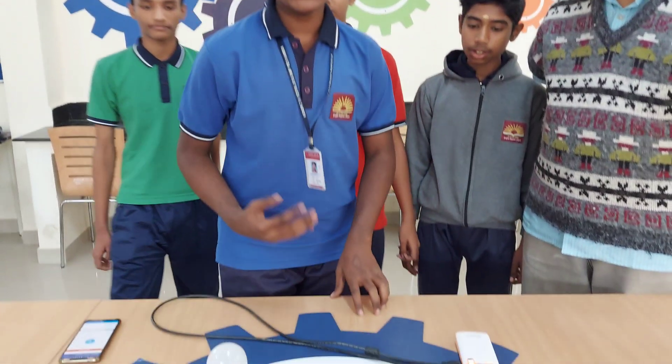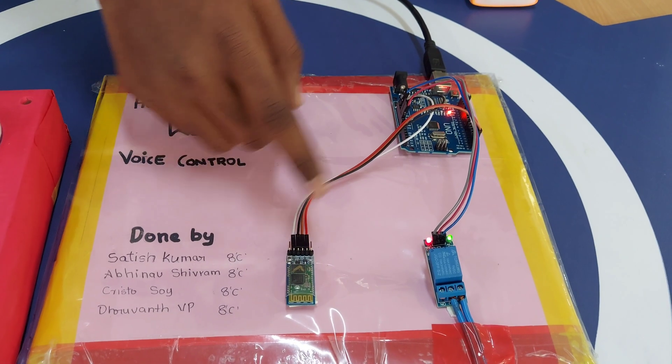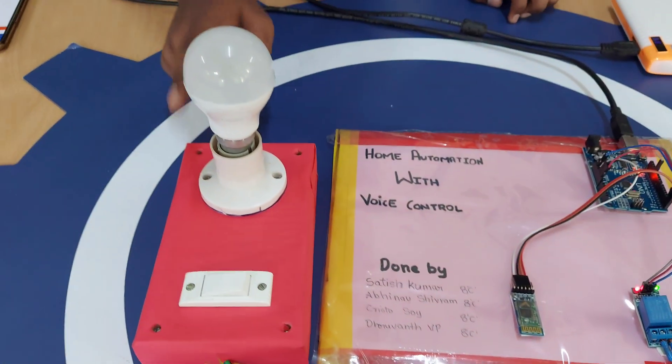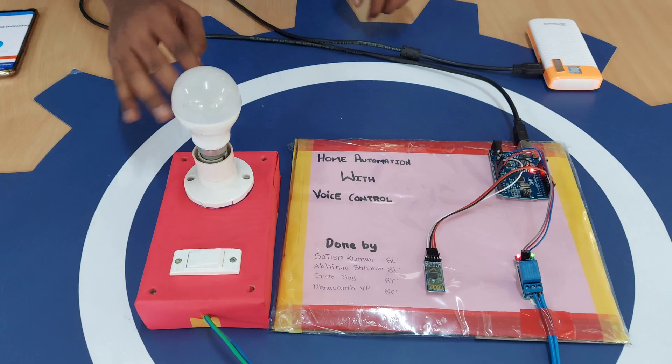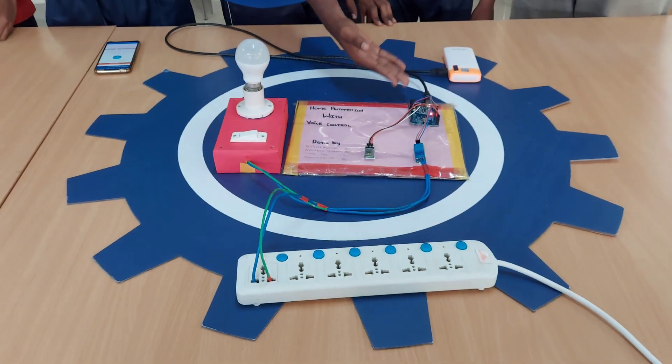It is very easy to make. Let me show you the components. We need an Arduino Uno, Bluetooth module, relay module, and any electrical appliances — here we took one bulb — plus a power supply and one power supply for Arduino.